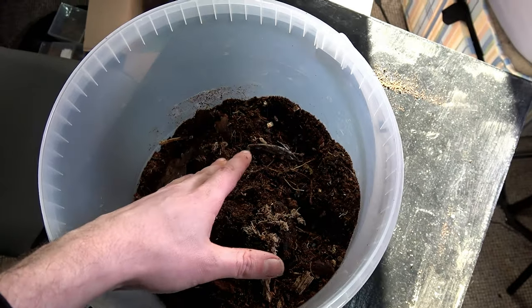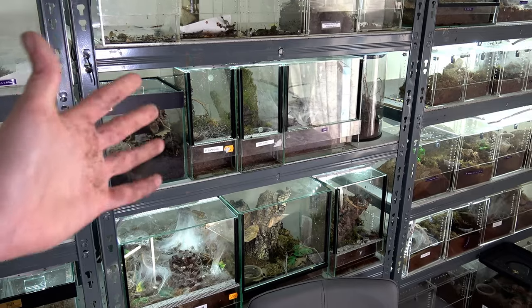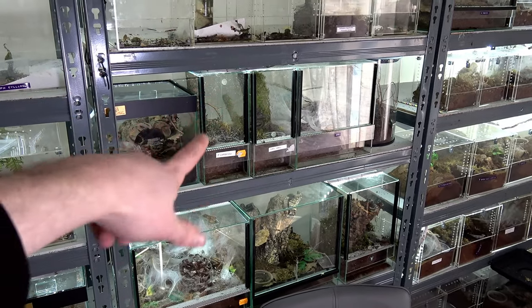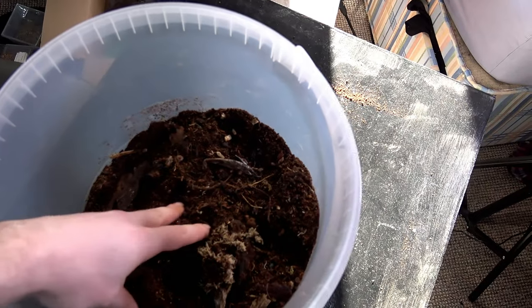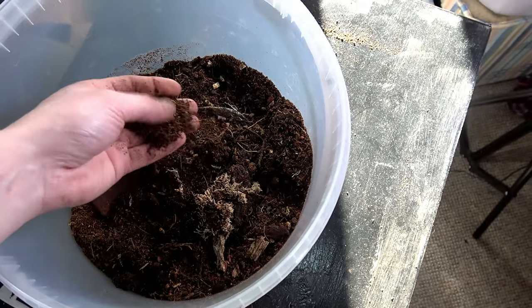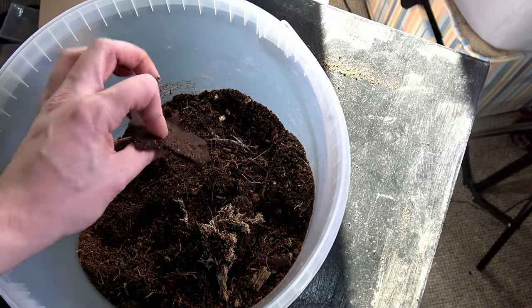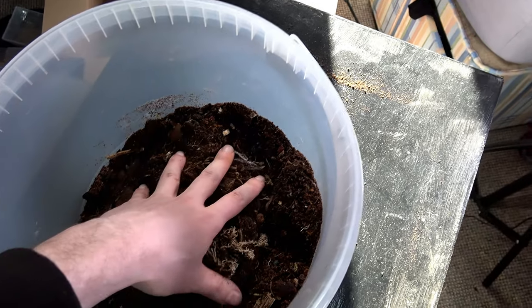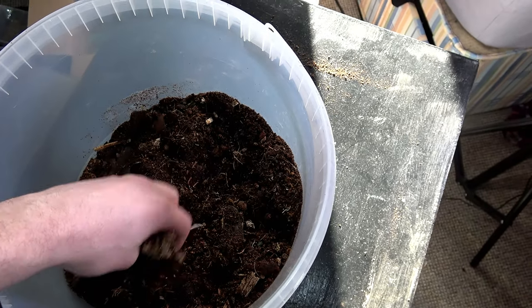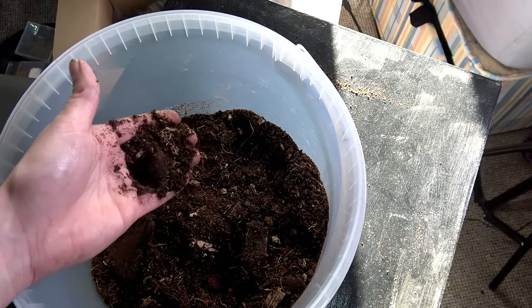Now we're not making a bioactive setup because I don't really keep the lights on all the time — the lights are on here just for filming. So for me, growing plants just isn't going to happen. But I needed to make a very organic-rich soil for my isopods. Now, minus a few chunks of bark that I'll be taking out for when I put this in for the tarantulas, I really think this will make excellent burrowing substrate.